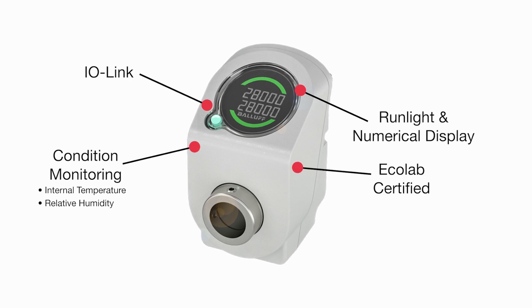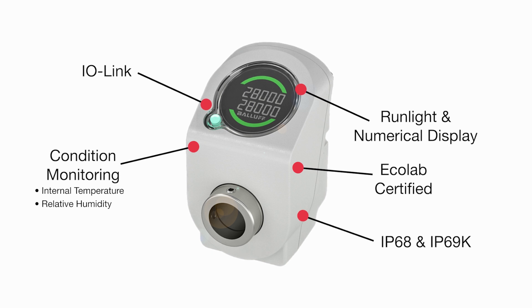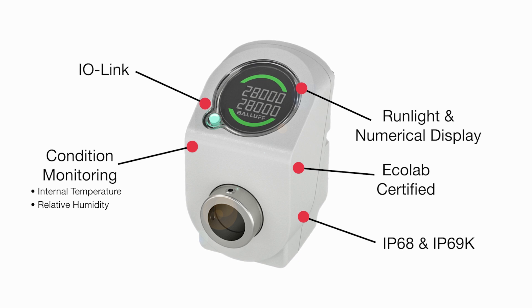With its Ecolab certification and IP68 and IP69K ratings, this digital guide is ideal for packaging, food, and beverage industries.